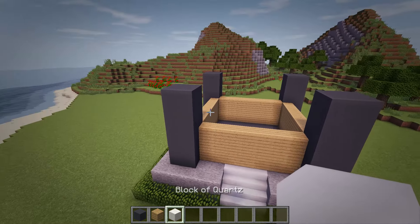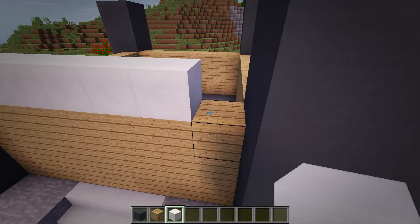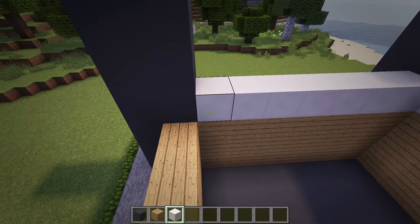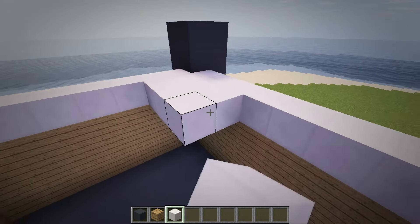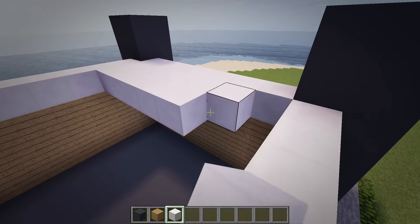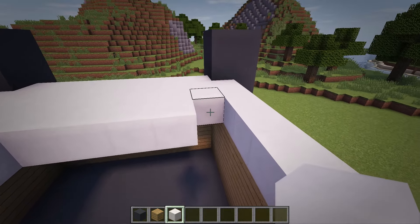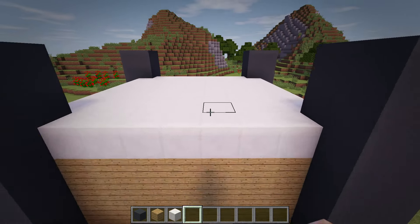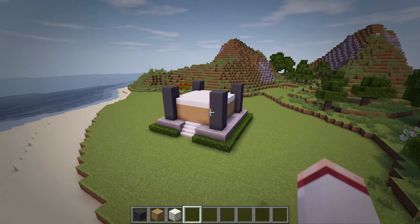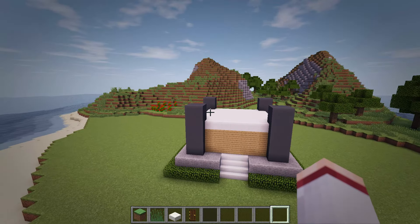Once the oak walls are up, let's cover them over with a layer of quartz blocks. Next, we'll add grass on top of the house to give it a unique looking roof. We can do that by simply placing grass blocks above the quartz here.